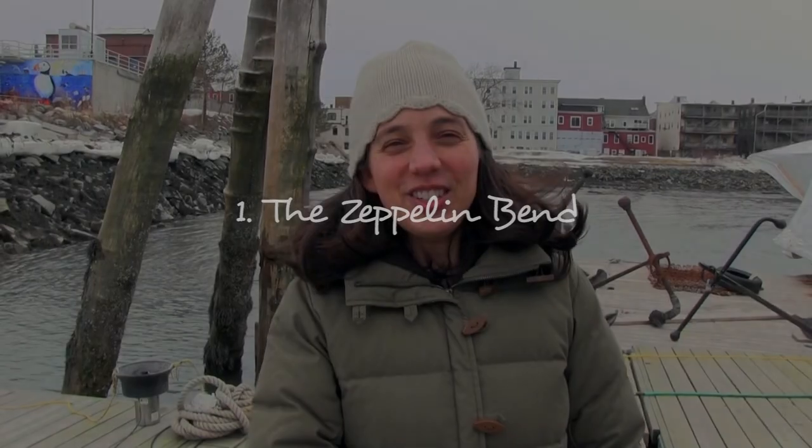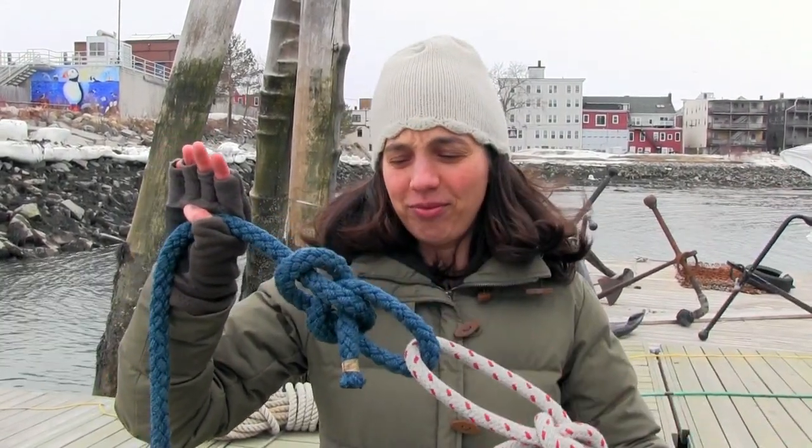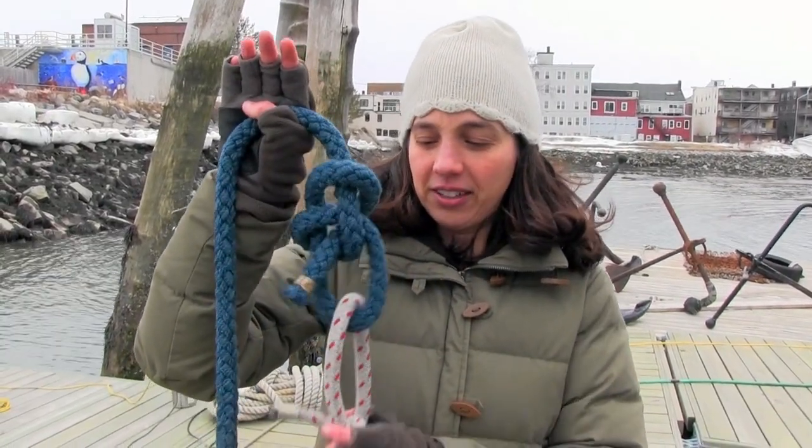Let's take a look at the Zeppelin bend. What do you use when you want to extend the length of an anchor rode by adding on another piece of rope? I hope you didn't say you used two bowlines. I've seen people do this before and it's a bad habit because it creates a lot of chafe right there and it could chafe right through. I'm gonna show you the Zeppelin bend, which is my favorite bend and my favorite way to connect two anchor rodes together.